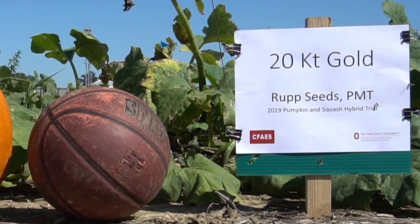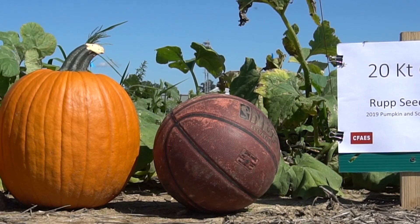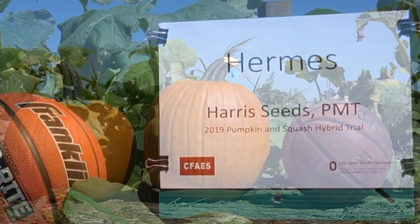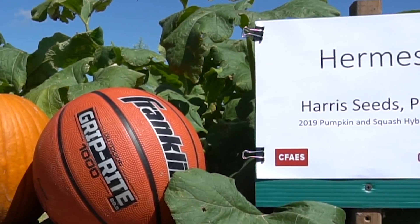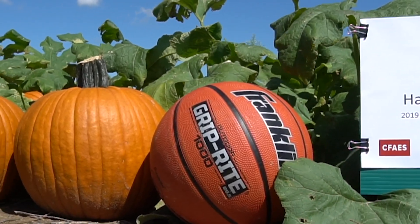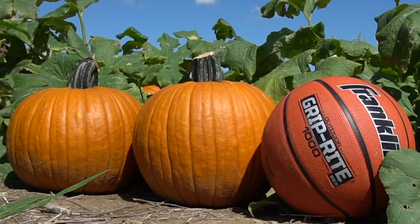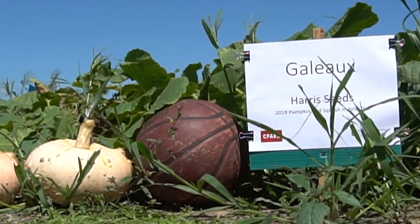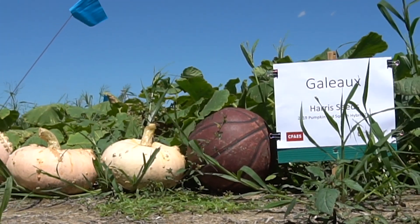20 Karat Gold, by Rupp Seeds, had 13 fruit in the plot, and an average weight of 14.4 pounds per fruit. Hermes, a new hybrid by Harris Seeds, had 16 fruit in the plot, and an average weight of 13.2 pounds. 15 Karat Gold, by Harris Seeds, had 13 fruit in the plot, and an average weight of 13.1 pounds per fruit.